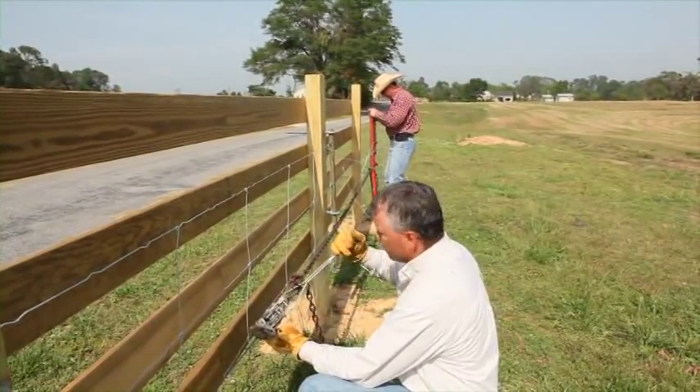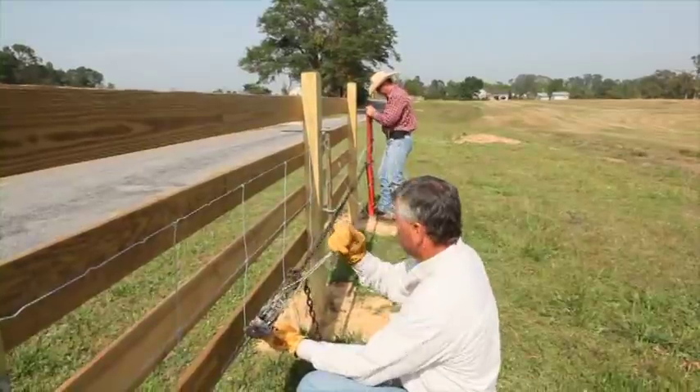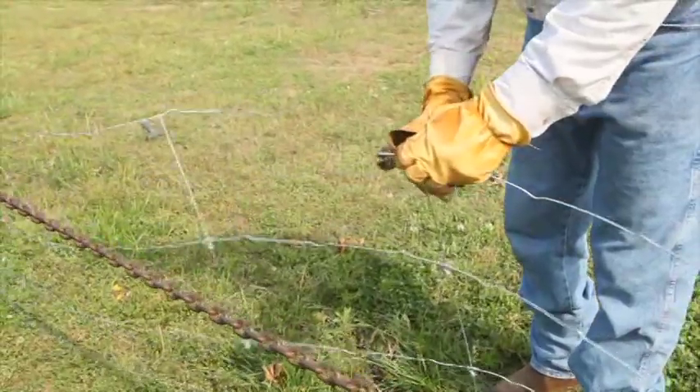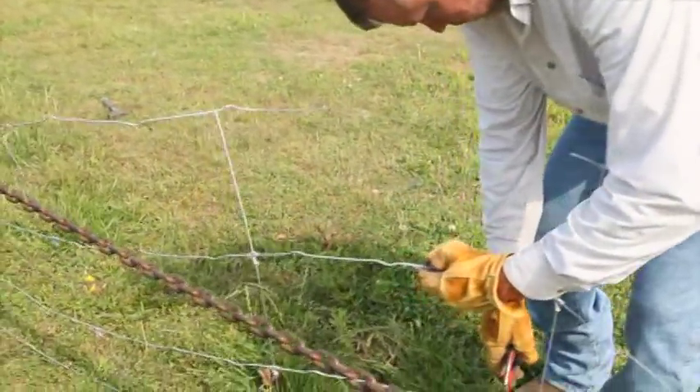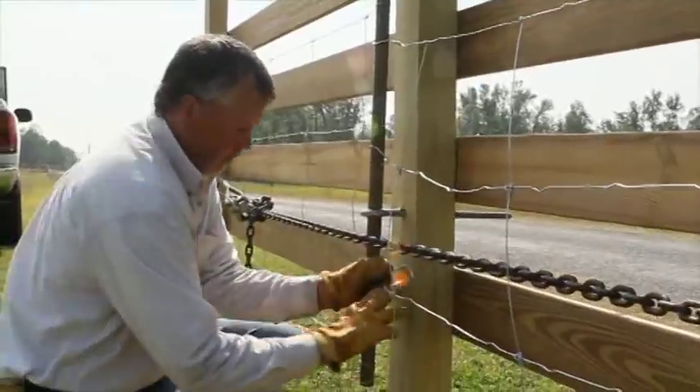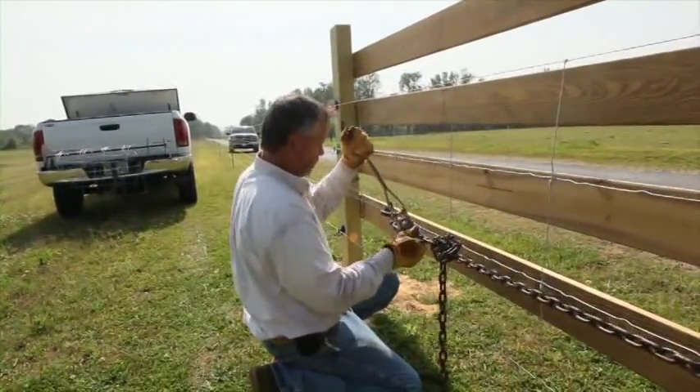Begin to tighten the wire until Electro-Lock stands at a 45-degree angle. Leaving tension on the wire, cut Electro-Lock 2 feet past the pull post or termination end to ensure you have enough wire to tie off. Once the wire is tied off, release the tension from the stretcher bar.